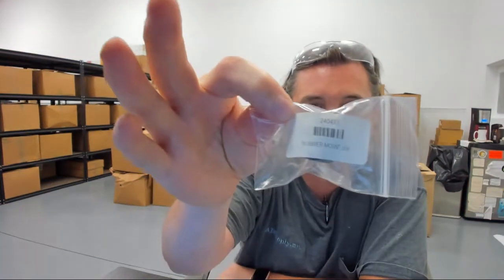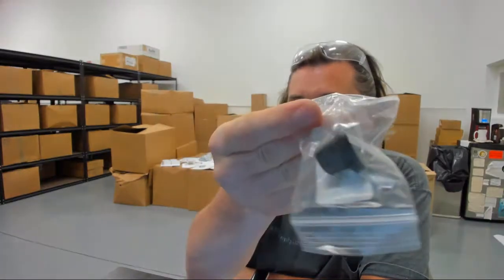Hello, my name is Rich Howard, owner of Architectural Builder Supply, and this video is to bring you a closer look at the Nabco Gyrotech 240433 rubber mount for automatic doors. This video will serve as visual and dimensional evidence of this rubber mount.